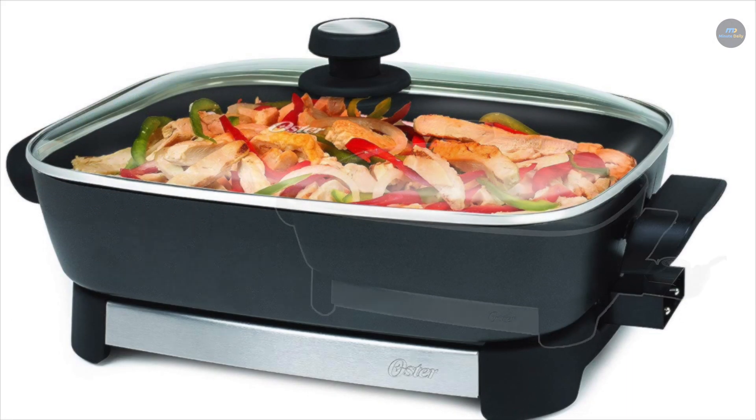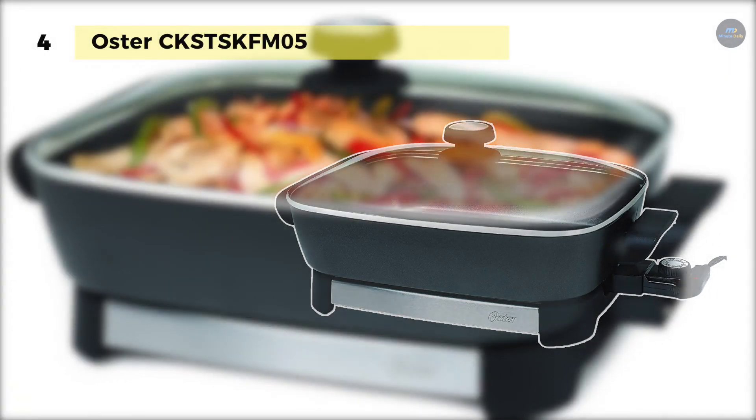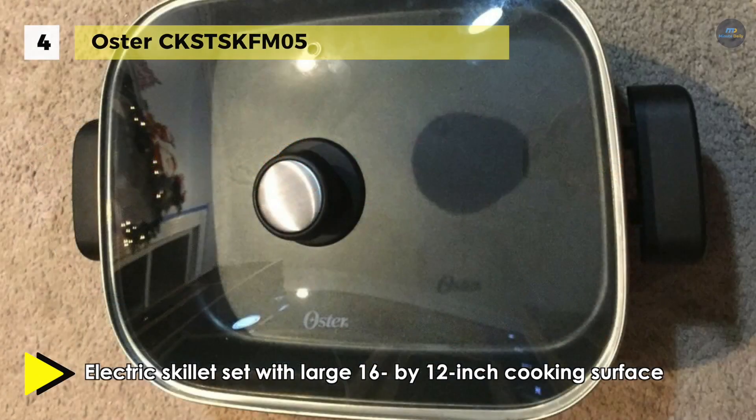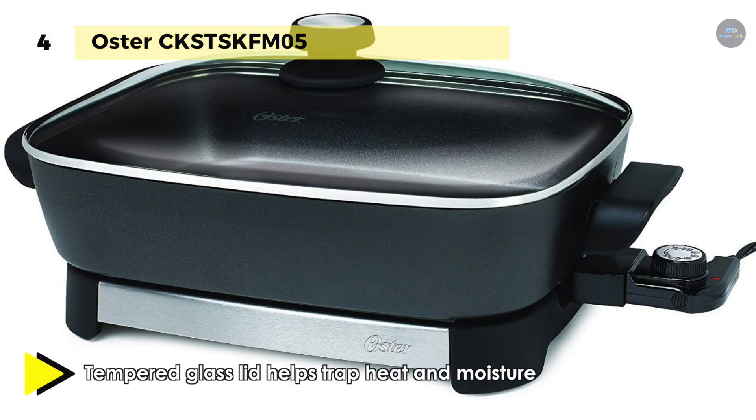The Oster CKSTSKFM05 comes with a large 16x12 inch cooking surface, and the tempered glass lid helps trap heat and moisture. The cool touch handles provide a steady grip for safe and secure transportation. It has a temperature probe for comfortable temperature setting and adjustment. It also provides a secure fitting tempered glass lid which allows you to monitor your food at a glance.